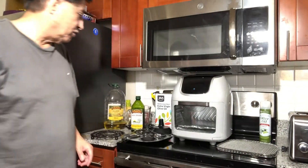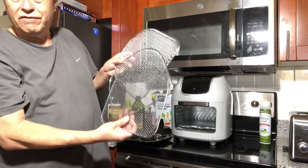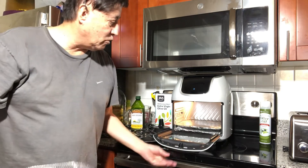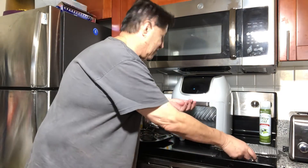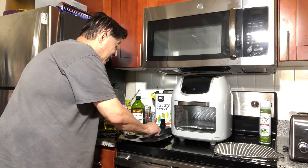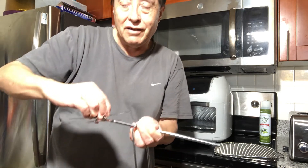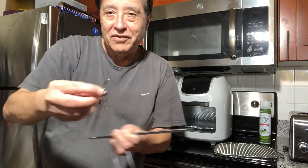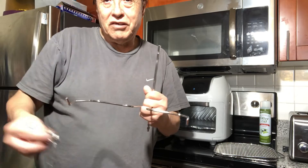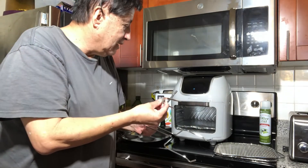It came with four of these racks — I already have one inside and I'll show it to you in a moment. I'm going to make a video once I follow these instructions: I'll put meat on here, the rotisserie will do its job, and I'll show you the results. It also comes with this handle so you don't have to get your hands inside the oven — you can detach everything with it.